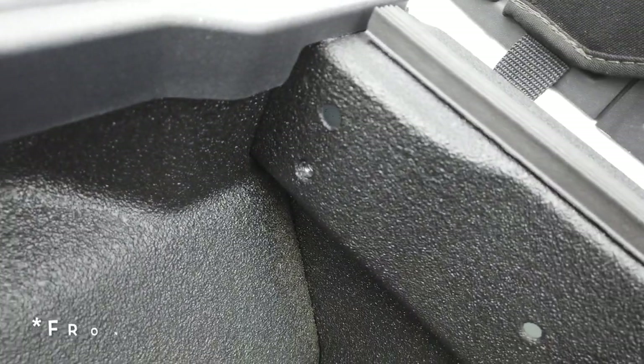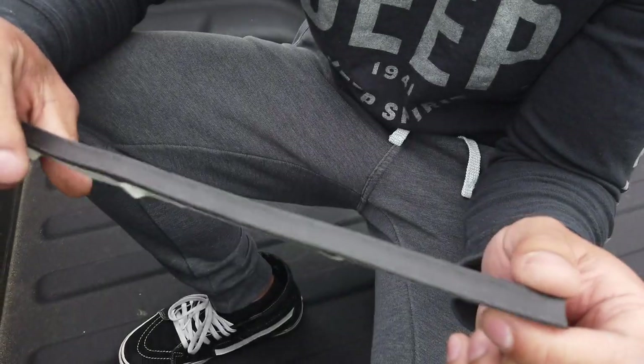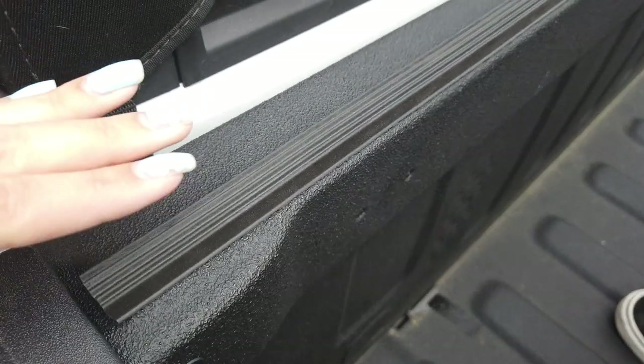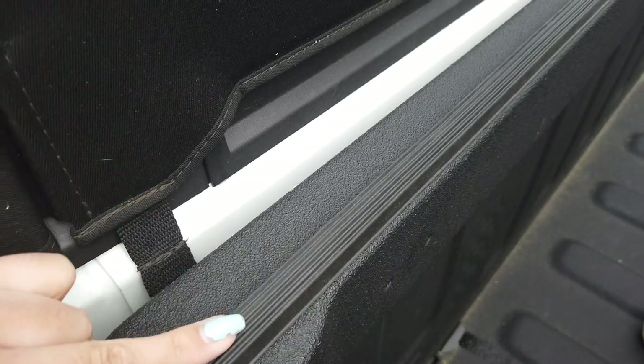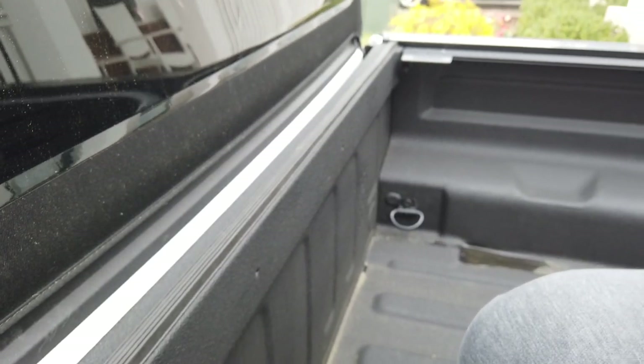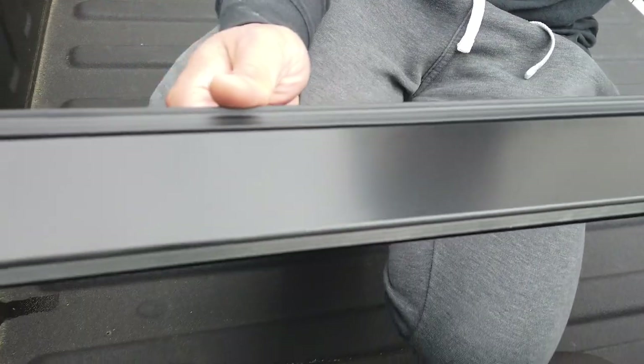Once you get those covers off, we're going to start here from the back of the bed. We have this little bushing — put it in the top hole. Next, take this weather strip and stick it on the top of the bed on the very edge. Make sure the top is clean and wiped down with alcohol first. It just runs all along the side of the bed.